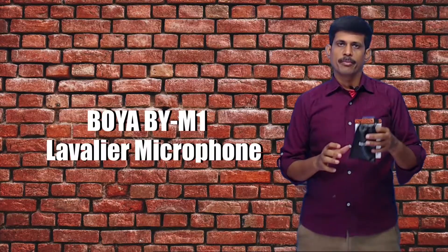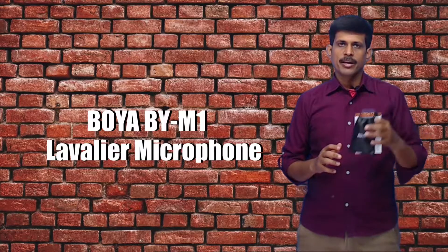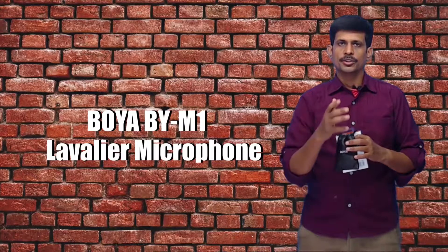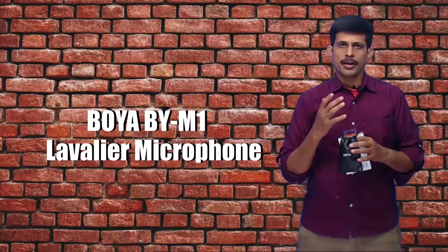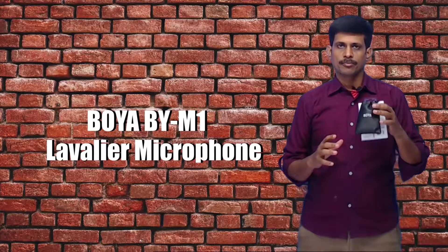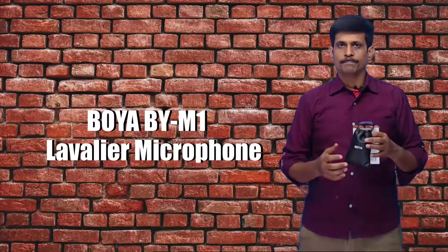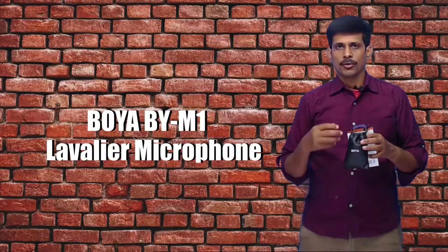Hello everyone. In this video, we will see the Boya BY-M1 microphone. This is the cheapest lavalier microphone, and it is the best lavalier microphone for YouTube. We will see the performance in both indoor and outdoor settings. It is a very good audio recording device.